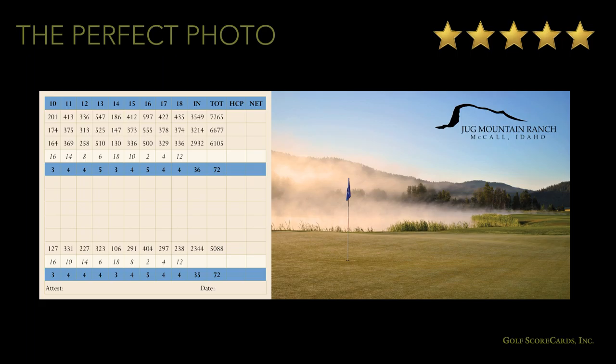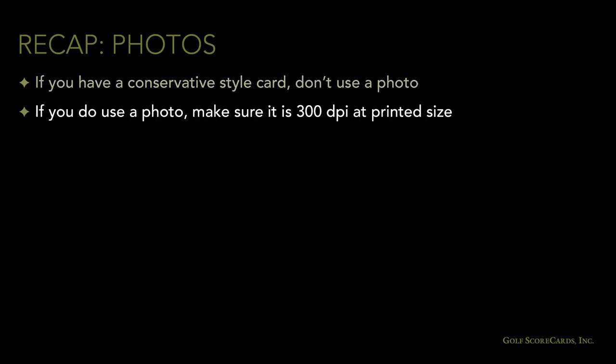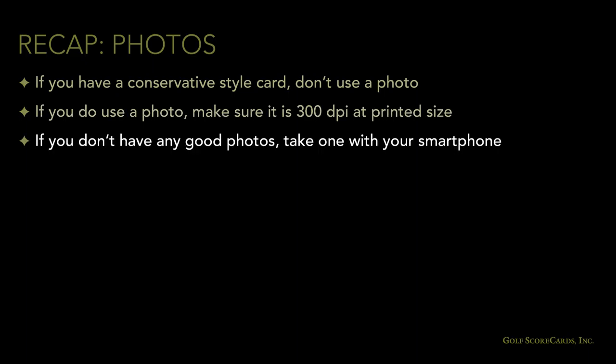We've covered a lot of ground in this section — everything from how to send your photo to what time of day to take the shot. Here's an example of a card with a photo that exemplifies everything we've talked about. The head pro at Jug Mountain needed a photo for the cover of his card. He knew it had to be a landscape shot and that the picture had to be of something unique. One morning, he saw the mist rising from the water hazard and snapped a picture with his smartphone. The lighting and the mist rising from the water make for a very impressive photo. More importantly, it's an example of a photo anybody can take — you don't need a professional photographer to get a great shot. All you need is a smartphone and a little patience.